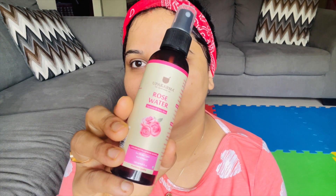I'll just spray some rose water — it acts as a natural toner. Just dab that in and let the skin absorb it. You can top it off with your daily moisturizer and you're good to go.